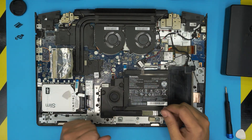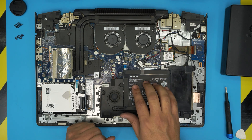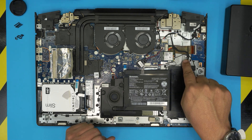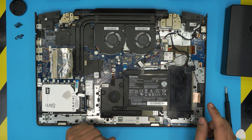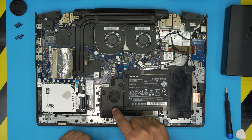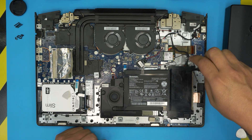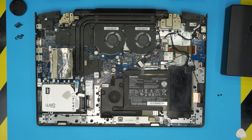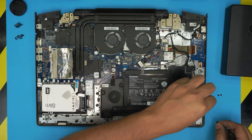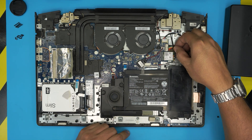Once you remove the bottom cover, you'll see the battery right in front of you. There's a big cable going to the motherboard — if it's tangled, untangle it. To remove the battery there are four screws holding it in place. Go ahead and remove those four screws — one flat-head screw, one long screw, and the shorter ones on the sides. Once removed, pull the cable jack straight back.